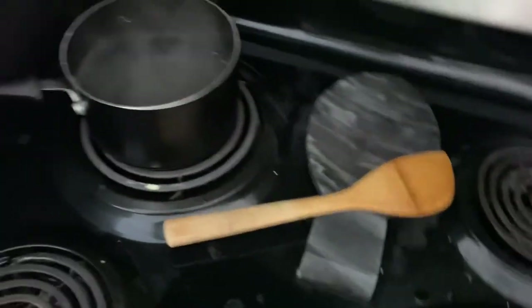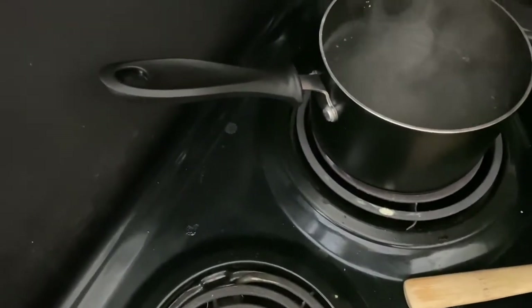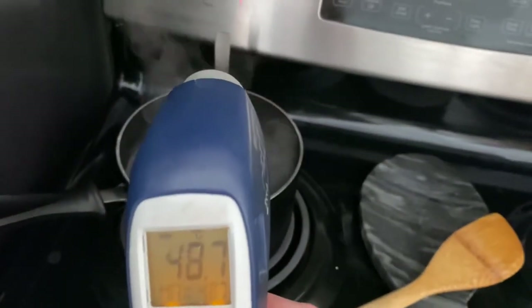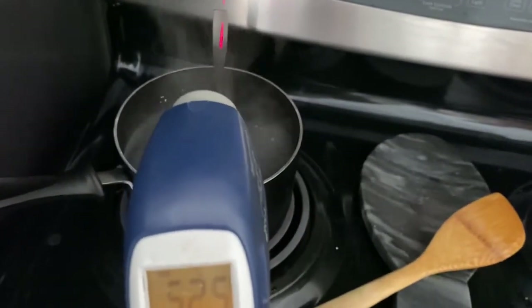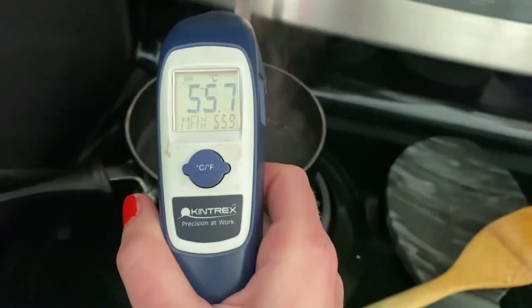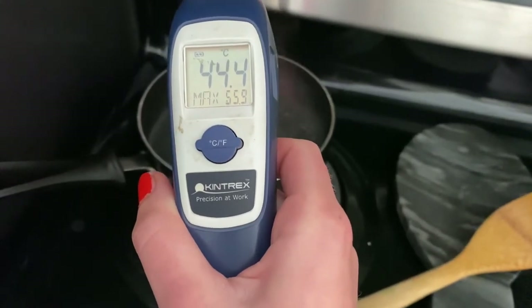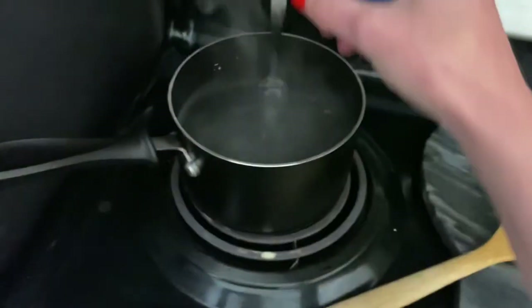Now let's do our metal spoon and measure it. It's about 45, 46 degrees — so a little more warm.